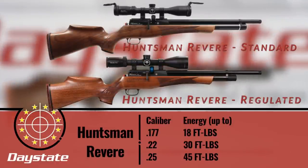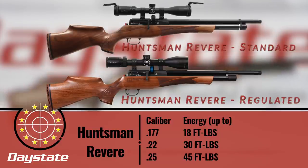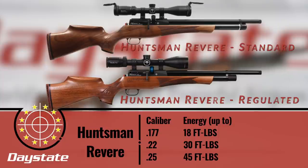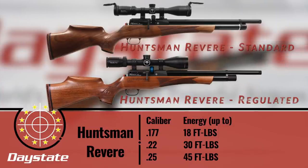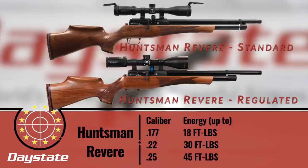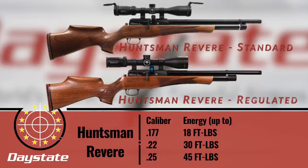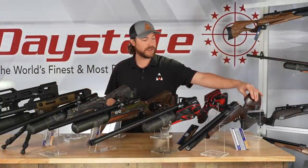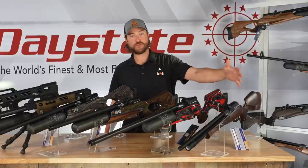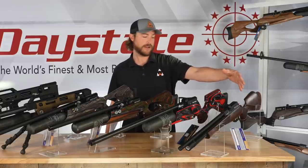The Revere is available in .177, .22, and .25 caliber. Perspective energy output is 18 foot-pounds in .177, 30 foot-pounds in .22, and 45 foot-pounds in .25 caliber. They come with beautiful walnut stocks. These are right- or left-hand specific and available in both — you have a nice cheek comb that accommodates one side, and the bolt can be flipped. So this gun can be ordered as a true left-handed or true right-handed setup.